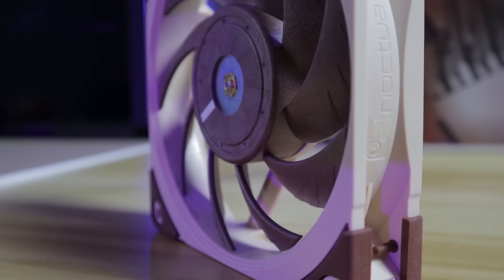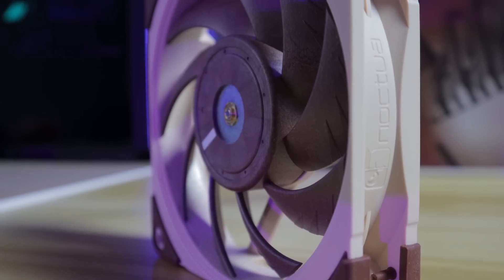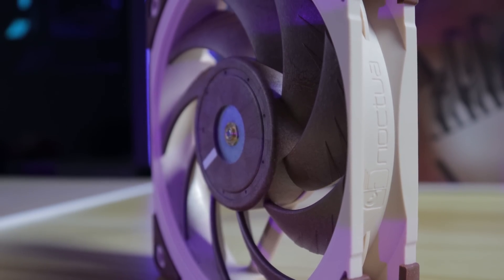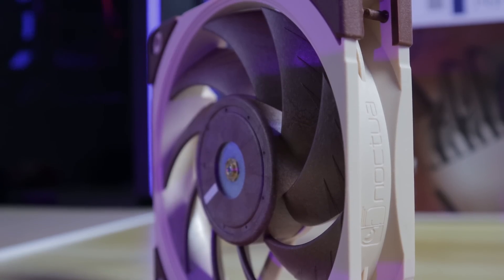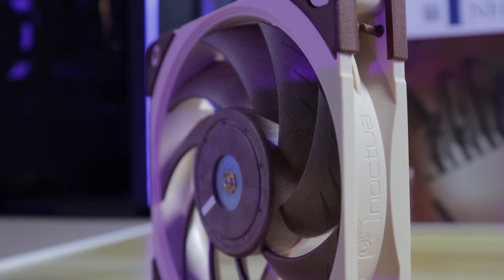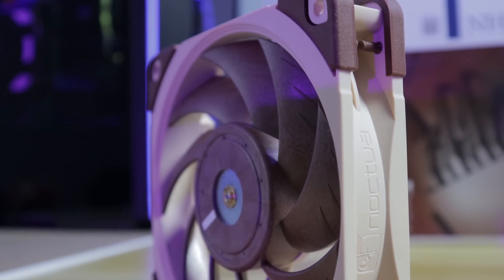The fan I'm going to be using for this test is the Noctua A12X25, and I chose it for two reasons. First, it's one of the best fans on the market. Second, from the Fuma 2 video, I used this fan as a control and it by far produced the most rotational airflow out of all the fans I tested.